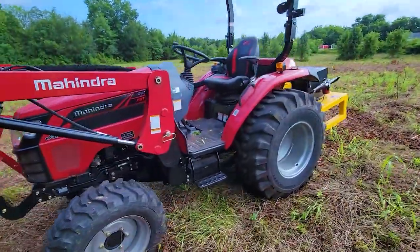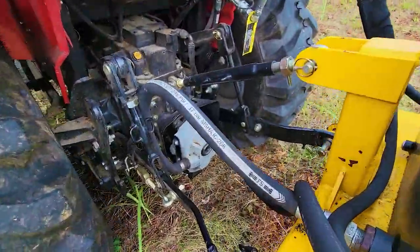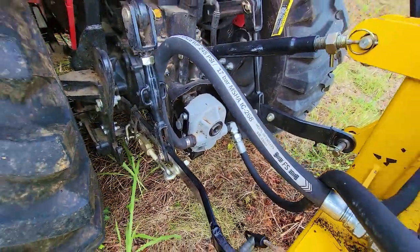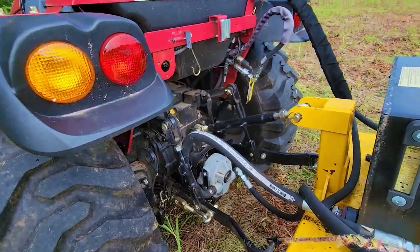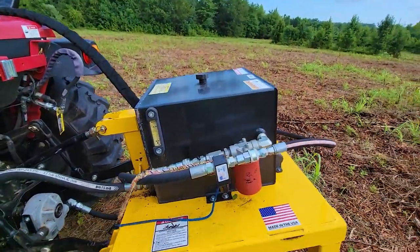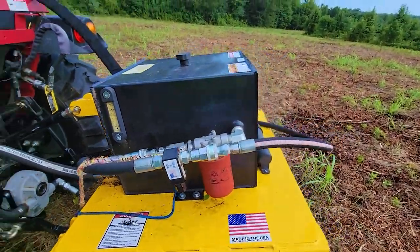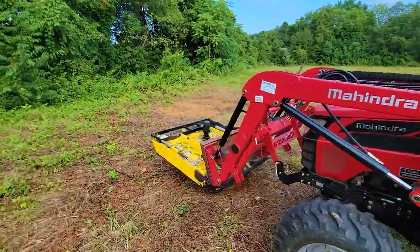It's powered off the PTO, which has a pump down there. You will need about a six inch extension in order to make that fit right because it doesn't go far enough into the guard without it. This is the reservoir and the filter, which then pumps to the hydraulic motor up front — that's how it works.